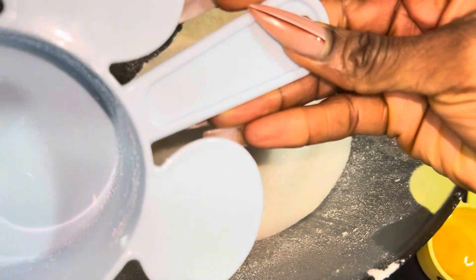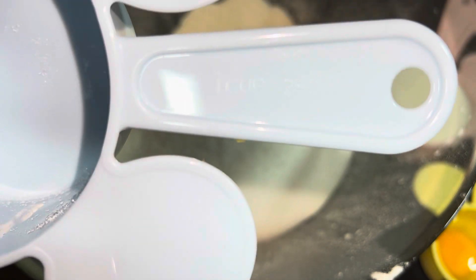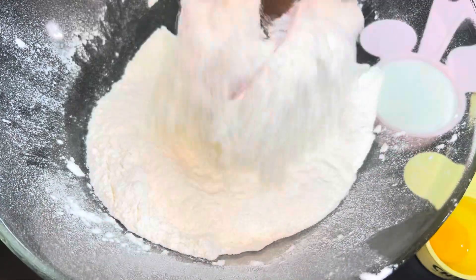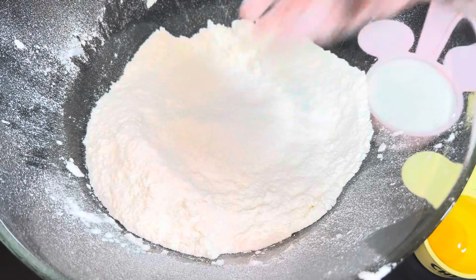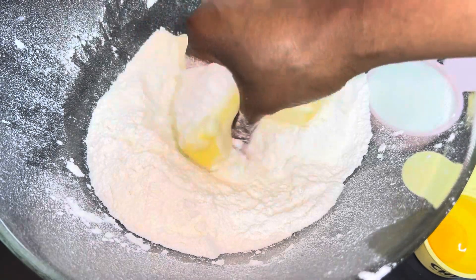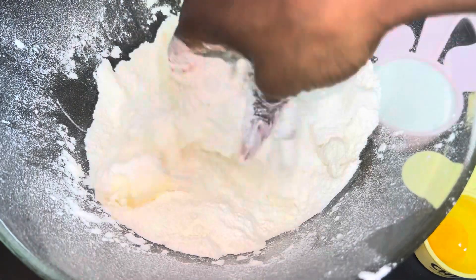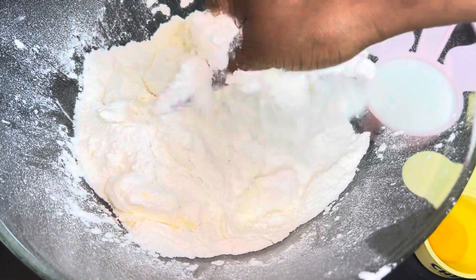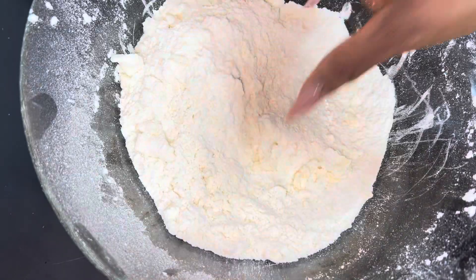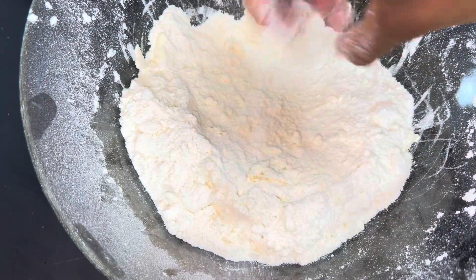To my flour I'm going to be adding one cup of sugar. Everything is in proportions — if you add too much it's going to be too sweet, and if your dough is too sugary you'll know when you start frying it. You want to make sure you mix your sugar, butter, and flour very well. I'm adding half a block of butter — that's 250 grams divided into two. Make sure your butter is at room temperature.